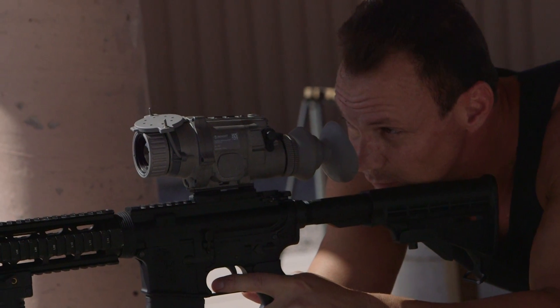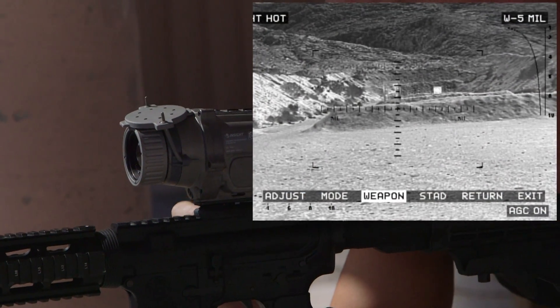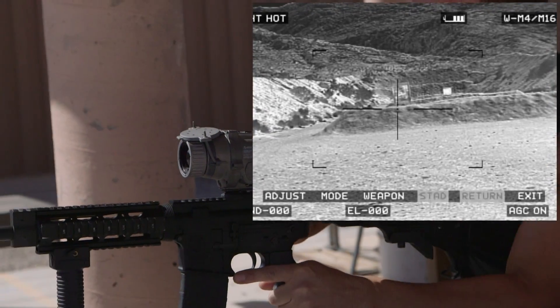You've got reticles in there for the different guns, your stadiometric display — we turn that on, get that sighted in, and we can just shoot with this thing as a stand-alone. It looks pretty good.